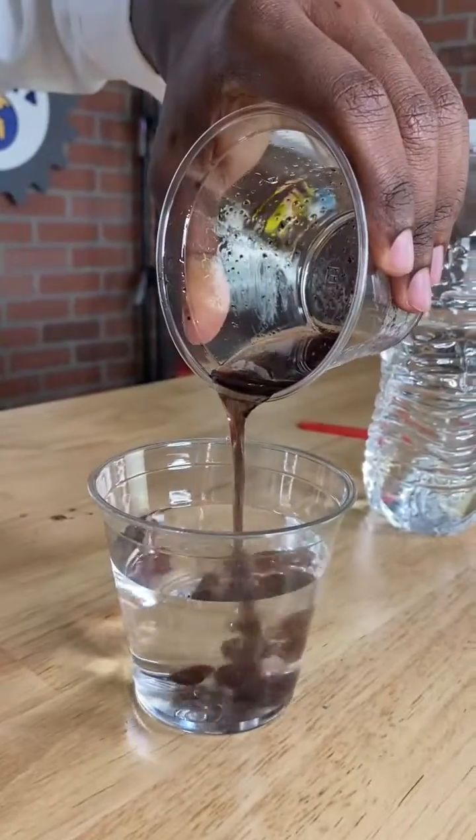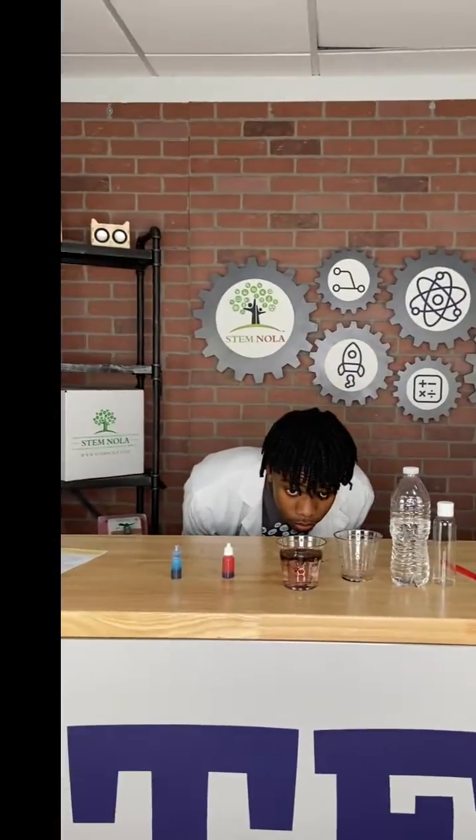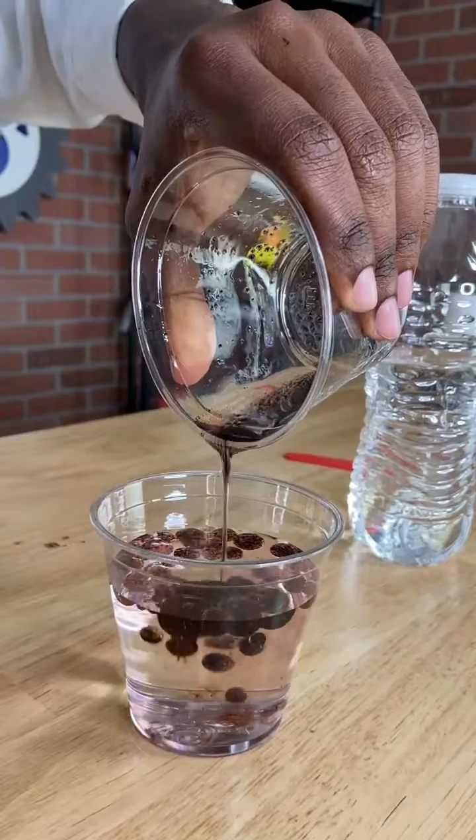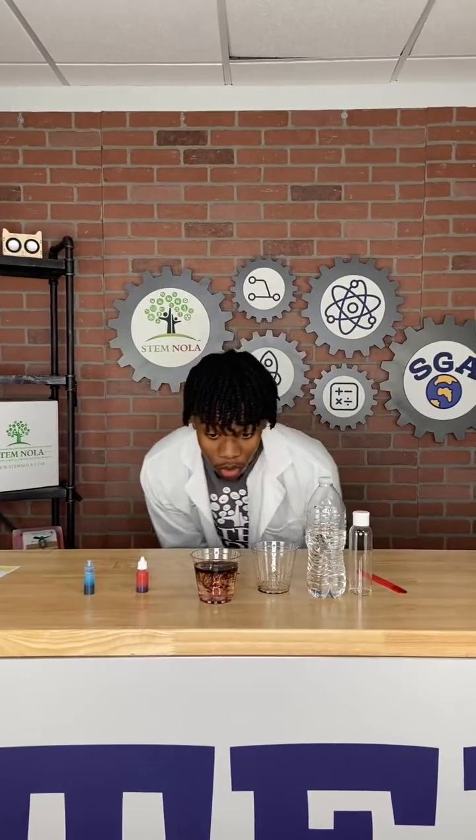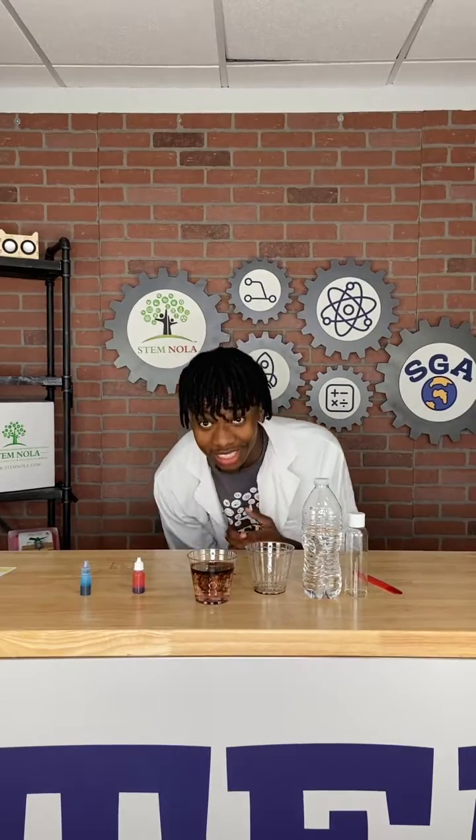For the last step, you want to pour your mixture into the water. Watch this. Oil and the food dye don't mix, so the dye falls back down. Now if you look closely, the food dye is slowly seeping from the oil into the water. This is Colorful Rain.